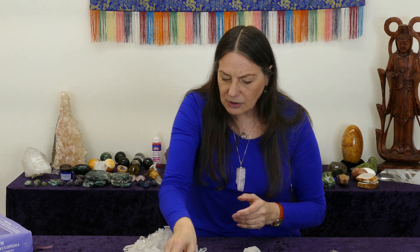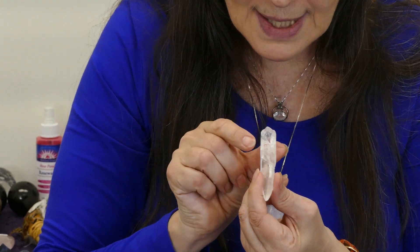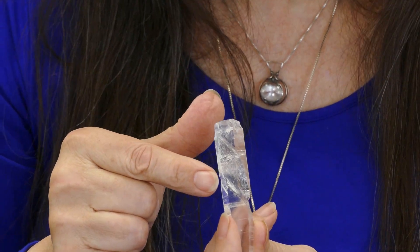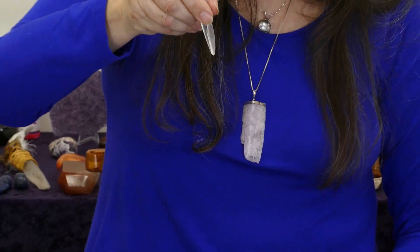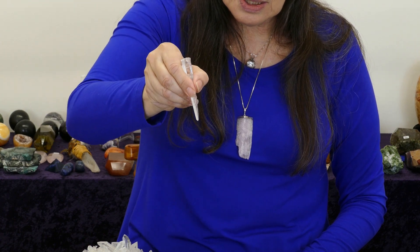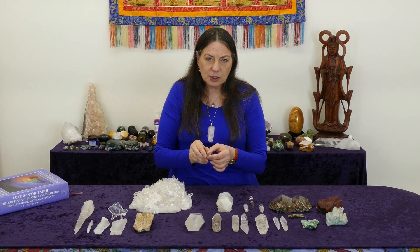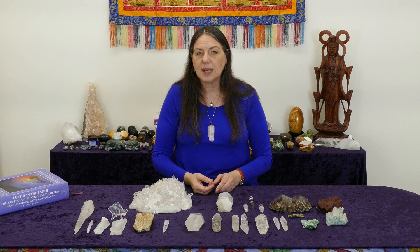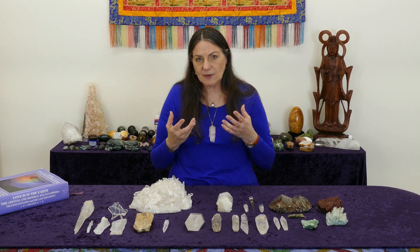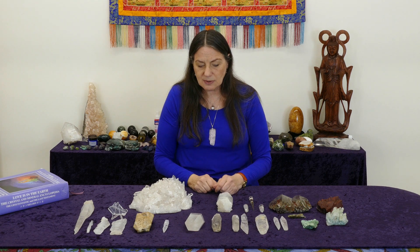Many crystals have handholds. This little Colombian Lemurian has a beautiful groove right here — I put my finger in there and I have the perfect hold, and now I can work with this quartz crystal. The feeling of comfort, the ergonomics of your crystal, are very very important in crystal surgery. If you're doing a lot of sessions, you want your crystals to be comfortable — not too heavy, but with enough mass to work quickly. These are all dynamics I check when choosing crystals for myself.